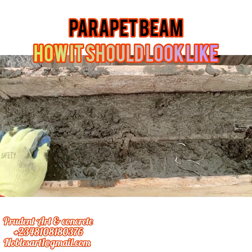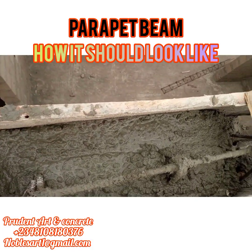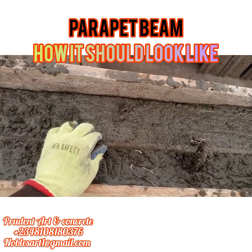You cast half. After casting the half, it will cover the two hyon in the lower parts. It will now remain this single one — that's the one you will use to install your parapet.